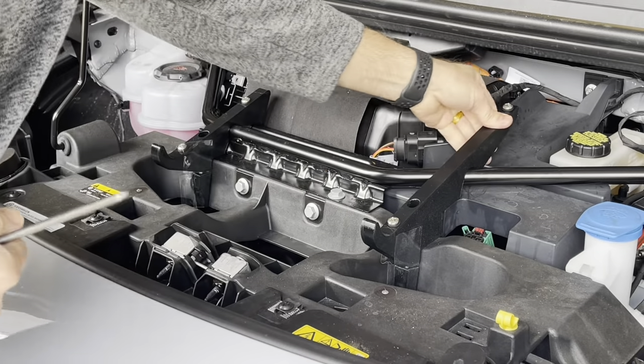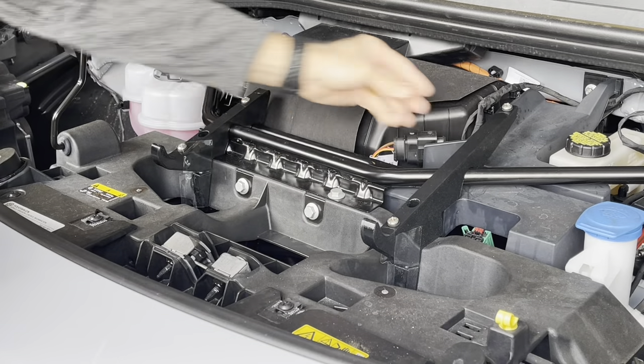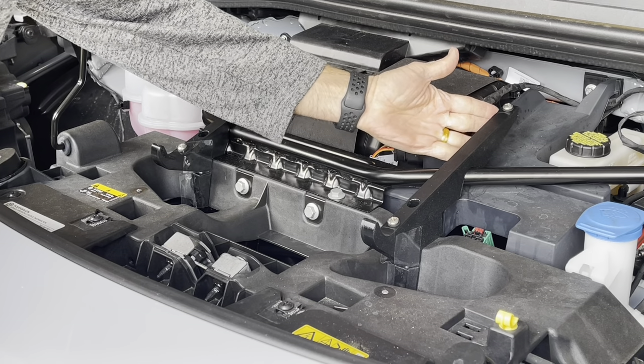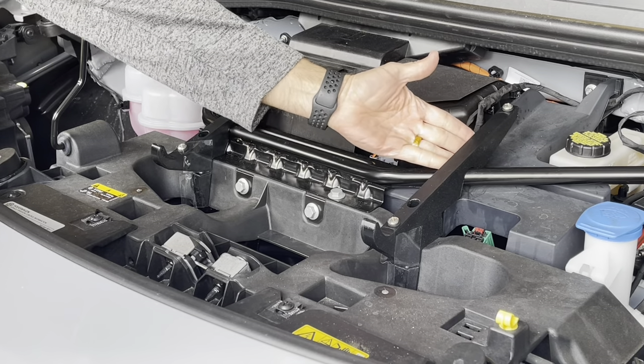You might have a little bit more play over here on this side. When we're putting the bin on we're going to end up pushing this over a little bit, and that will make everything draw in nice and tight.